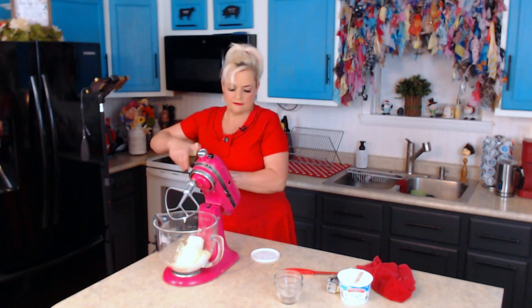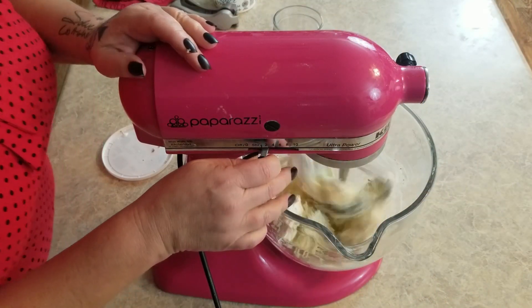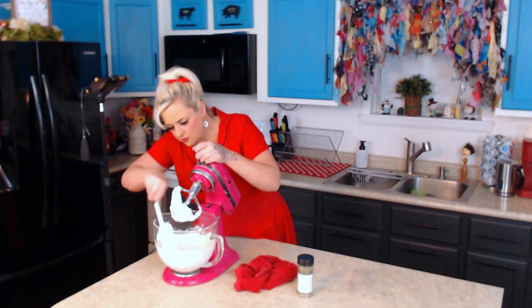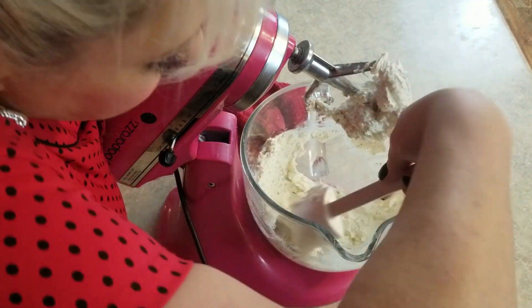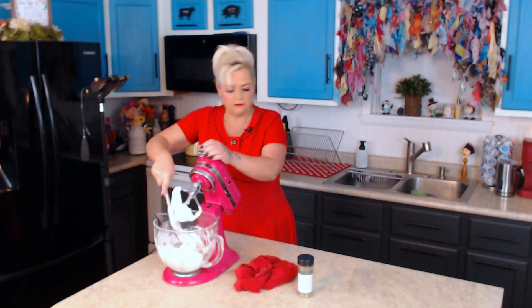It makes me want to make like a Sicilian sauce, a red sauce. So this goes down, lock it in place and give it a whirl — we'll just let the mixer do its thing. I'm going to go ahead and scrape down my sides. I just want to make sure that all my seasonings are mixed in really well. I'll let it go for about five minutes while I cleaned up my little bit of mess.